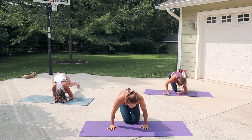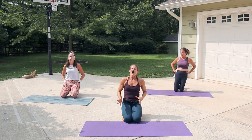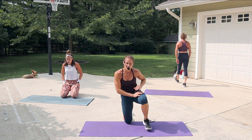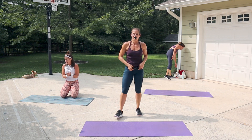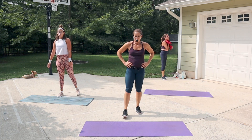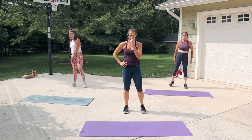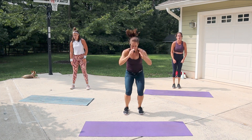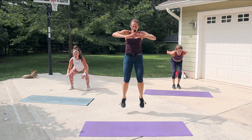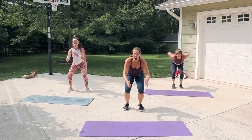Nice job! I'm breathing heavy, I'm feeling it. Last round — take a moment. Last round, we go for intensity. Take your level — if you want, squat jump or tuck jump. You got it in three, two, one!